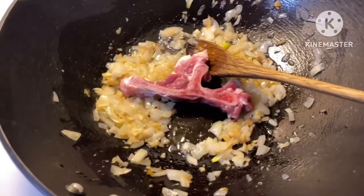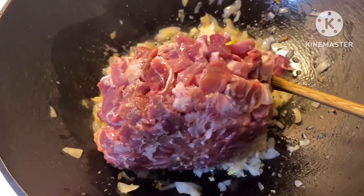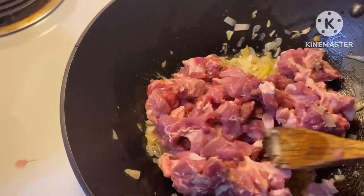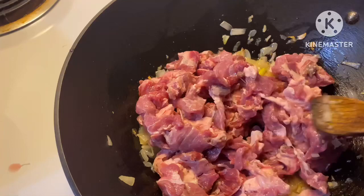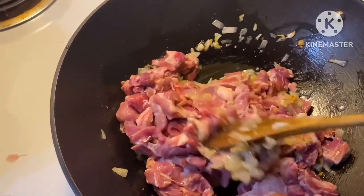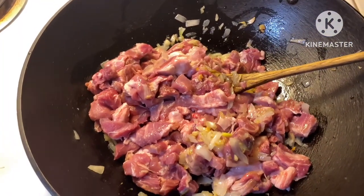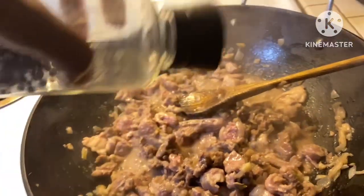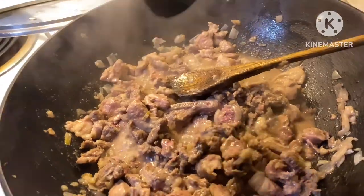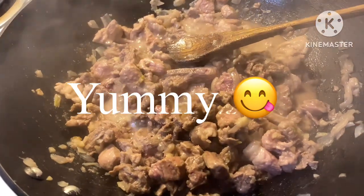I add the meat, pork meat. Let me brown this meat, stir it. Then put in a lot of black pepper — a lot of black pepper.